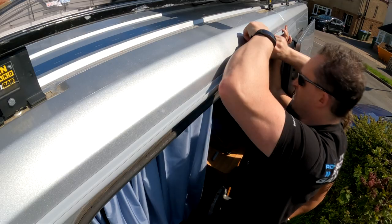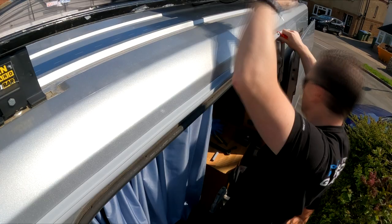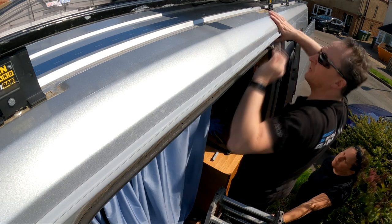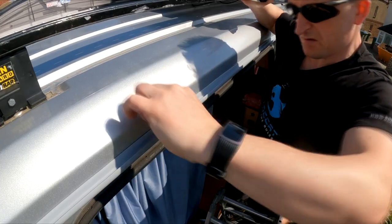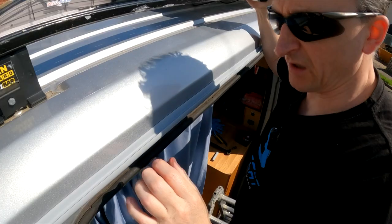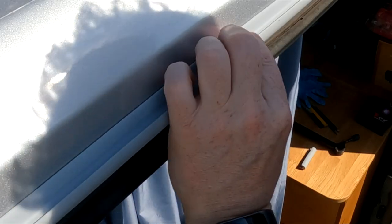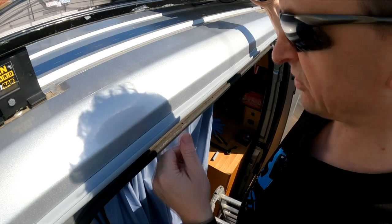And there we go, just sticks nicely into place. The adhesive is very strong — you can feel it really catching onto the van and holding. Now we'll see how well that works.